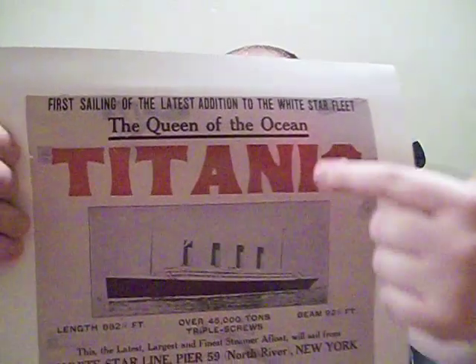At the top of the box in the corner it says 'The Queen of the Ocean, Titanic.' I thought to myself, where have I seen that before? I figured they didn't come up with that on their own. Then I looked at my poster — they got it from the original advertising of the Titanic, even down to the exact same font used for the name Titanic on the box. That exact same font was on the original poster.